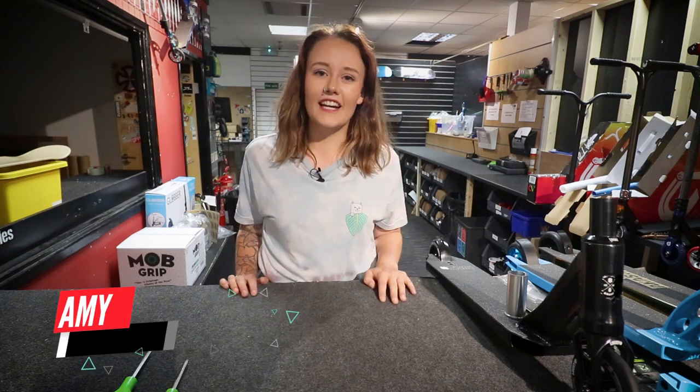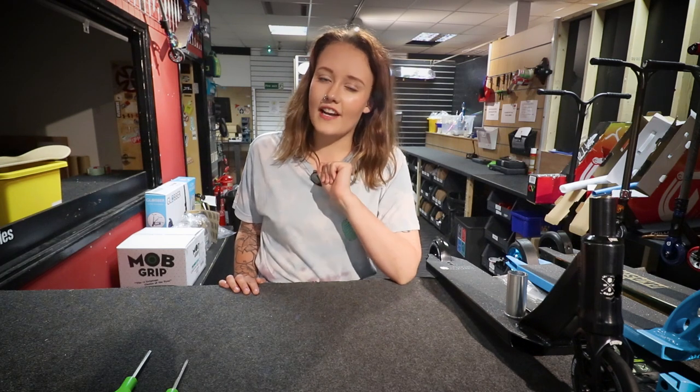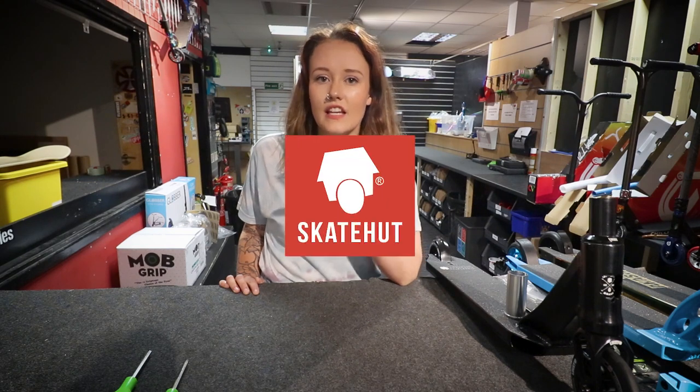Hi, I'm Amy. Today we're looking at HIC compression and MGP's HIC to IHC compression, and I'll be showing you how to adjust that so that you can fit your aluminium bars on them. There is another video like this where we discuss IHC — if you're looking for IHC please go and find that video in our Skate Hut videos.